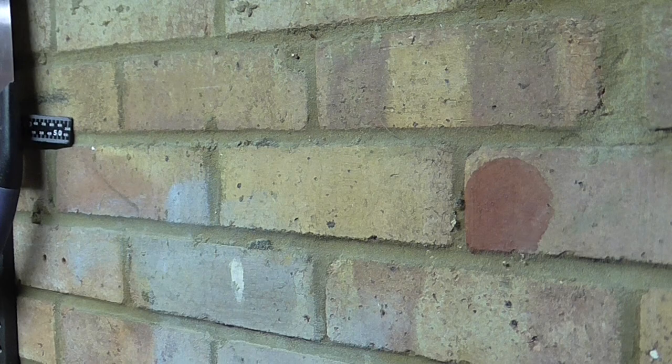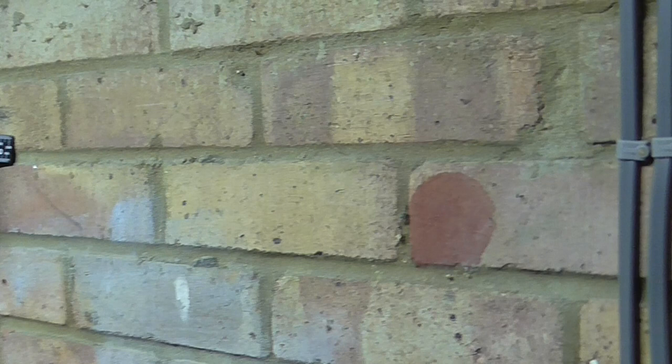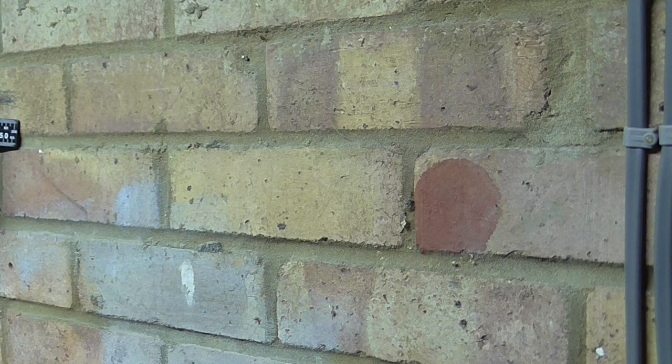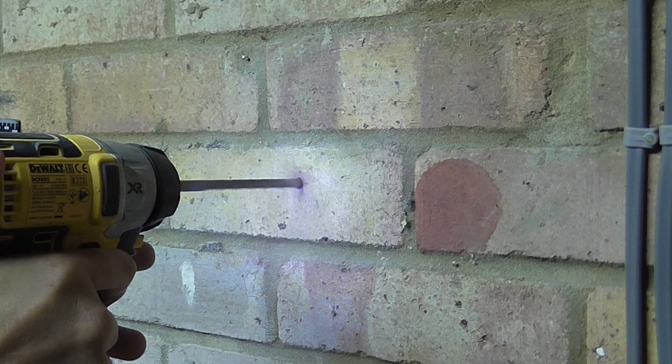This is the brick wall of my garage where I have my tools on the wall. I'm just going to drill a test hole in this to see how it copes with brick. I'm using the biggest bit that came, so eight millimetres, and I'm going to use it on the maximum speed.